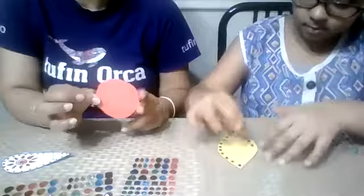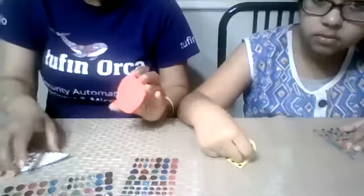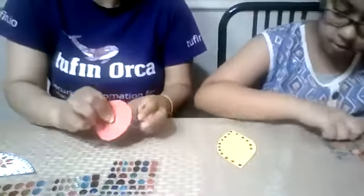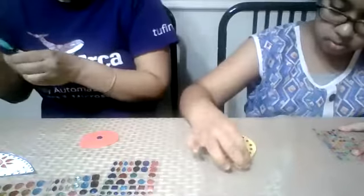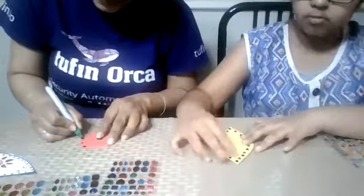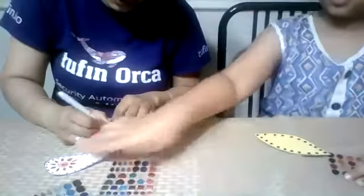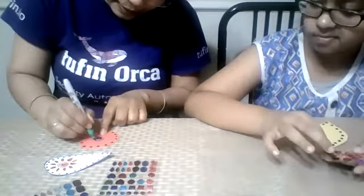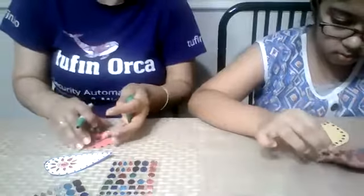Same thing, here we are again decorating the circle. You can use a marker or gems. I'm using circles on the border of it, making small circles. You can also make a flower. Any pattern you can use. See my circles — they're looking good.